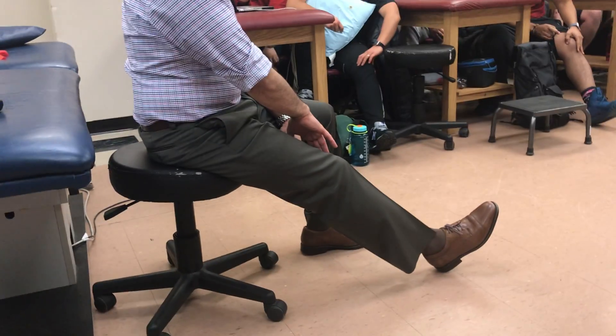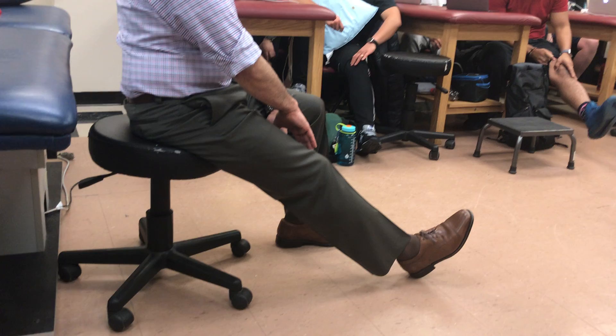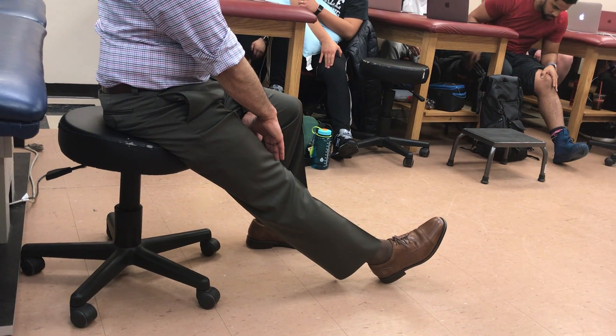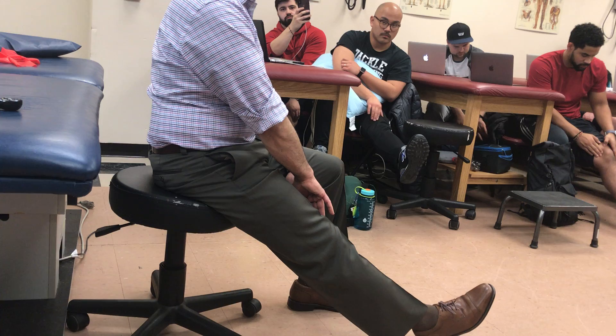You're on the VMO and now you're going to extend the knee and lock it up. Keep the heel on the ground initially. You should feel it pop into your hand — you should feel the VMO pop into your hand.